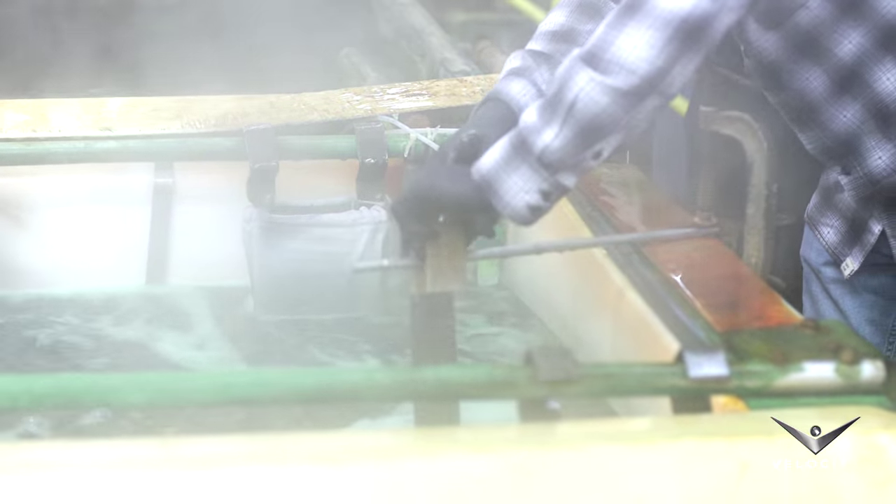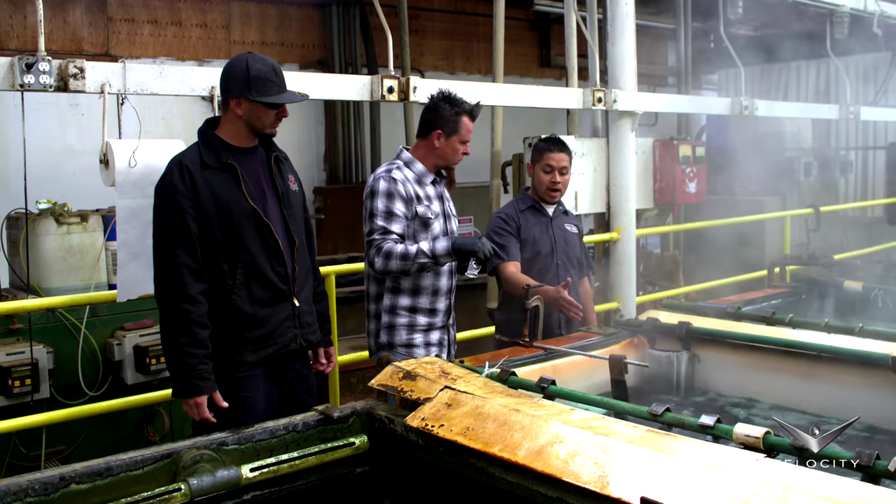From the get-go, this is the first stage for it — that strikes it. And then from the strike, we're going to go into the copper.